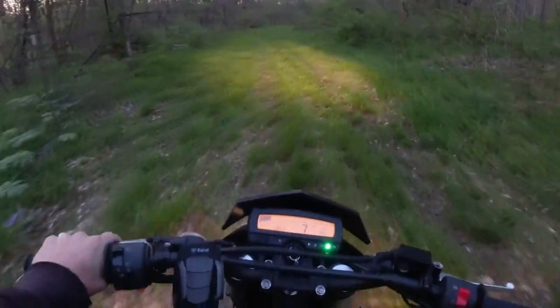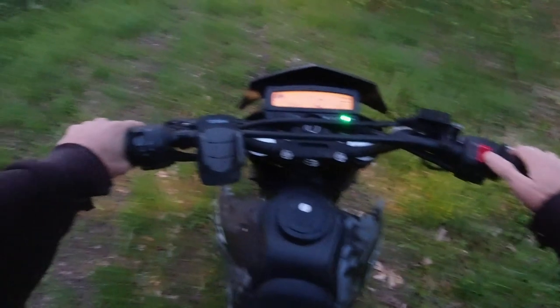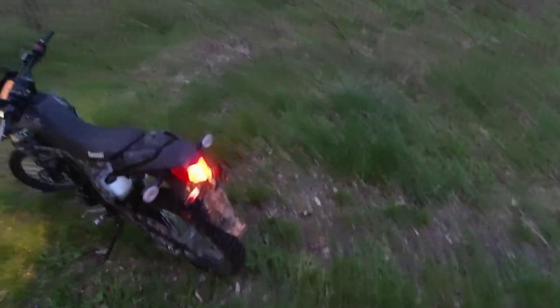Neutral is really easy to drop into. There's high beam — can't tell now, but in the dark, high beam is pretty good. Low beam gets you a good view. Just putzing around.